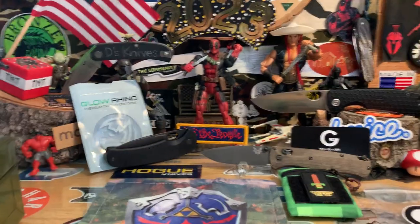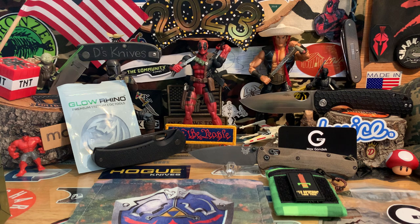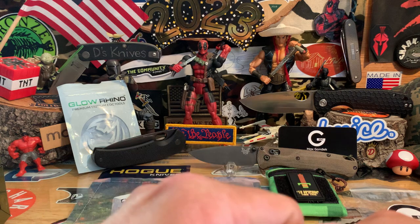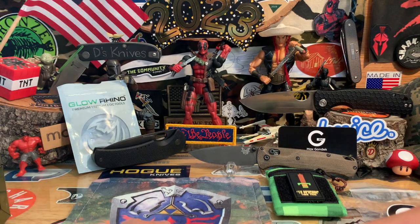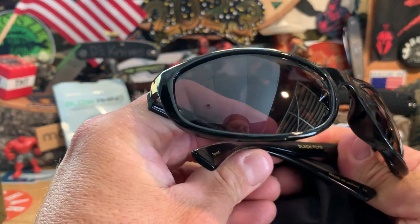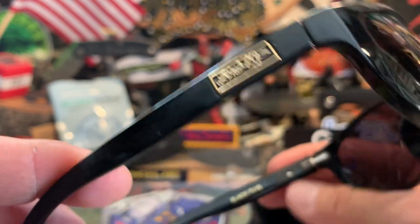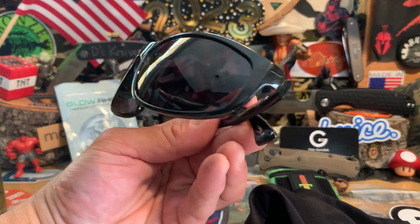Over the weekend, my son and daughter both go to private school so I had to get uniforms — I waited until the last minute. While I was waiting for the uniforms to get embroidered, I walked around old town where I was at — a city called San Pedro, kind of downtown. There was a surplus store down the street, I checked it out, and found some cool stuff. To start off, I got some new glasses from Black Flies.